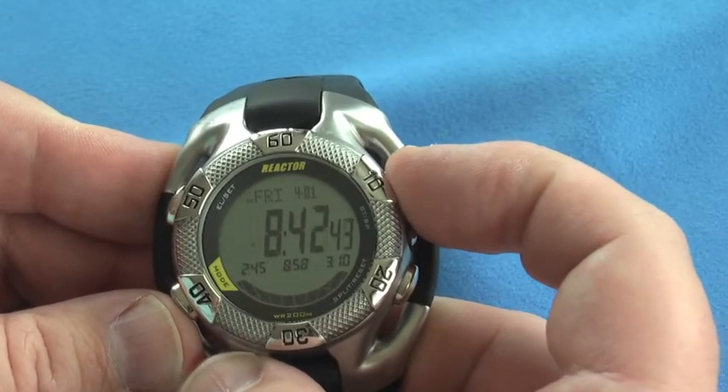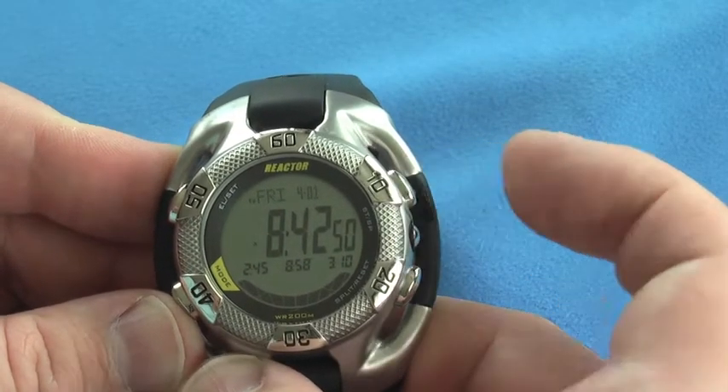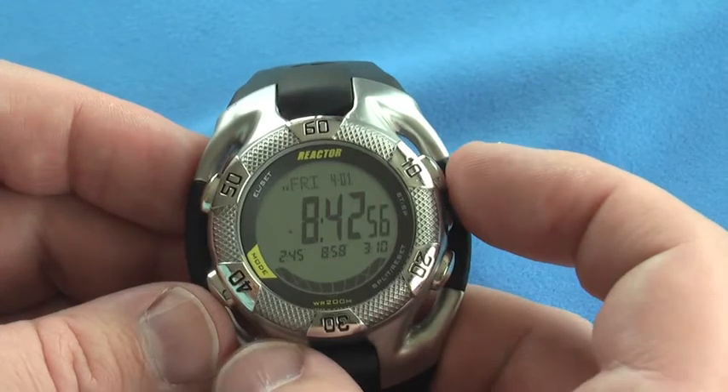If I toggle with button four, I can toggle between time one and time two. This is Hawaii time. If I hold the button down for three seconds, it will switch to time two and now I'm on Hawaii time. So if I go to Hawaii, it's very simple to set the time to the second time zone.